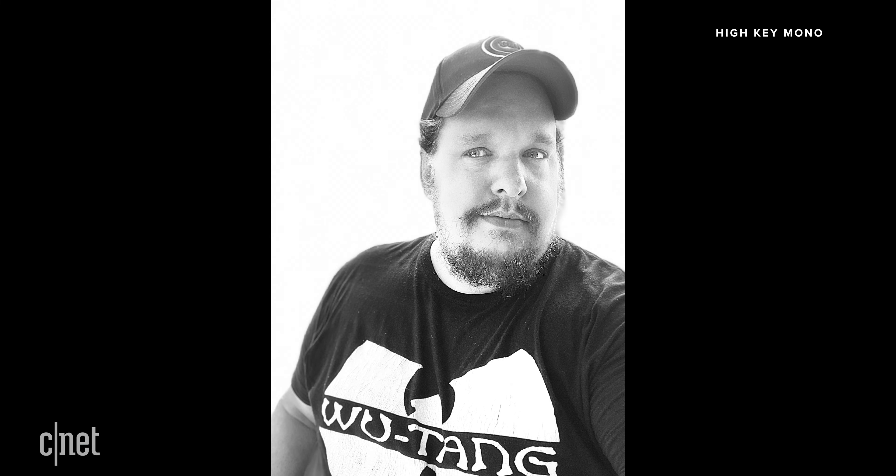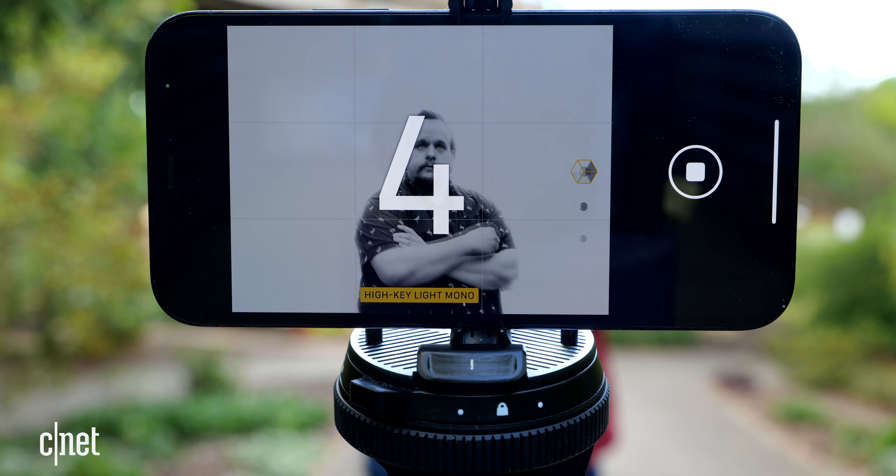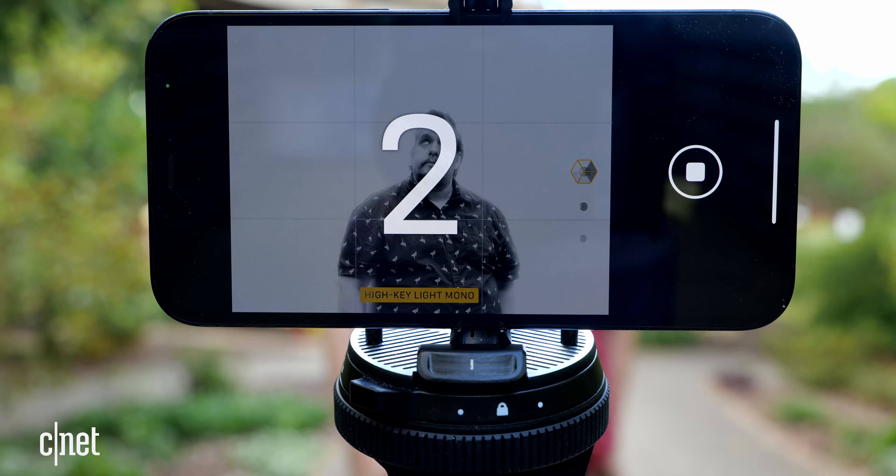High key mono turns your subject to grayscale and changes the background to white. You can switch portrait lighting looks before or after you take the photo. If you plan on using stage light, stage light mono, or high key mono, I recommend switching to that look before taking the photo. That way you can adjust the framing for your subject to produce the best shot and have the most flexibility.